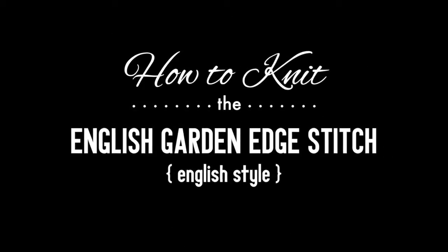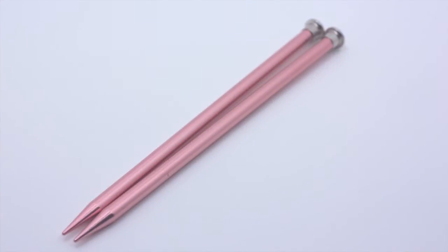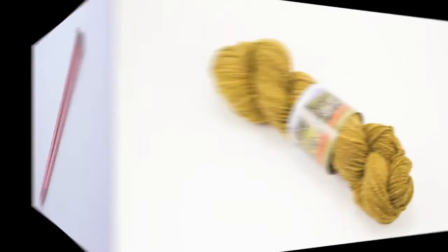How to knit the English Garden Edge Stitch, English style. For this tutorial you will need a pair of knitting needles and a ball of yarn.